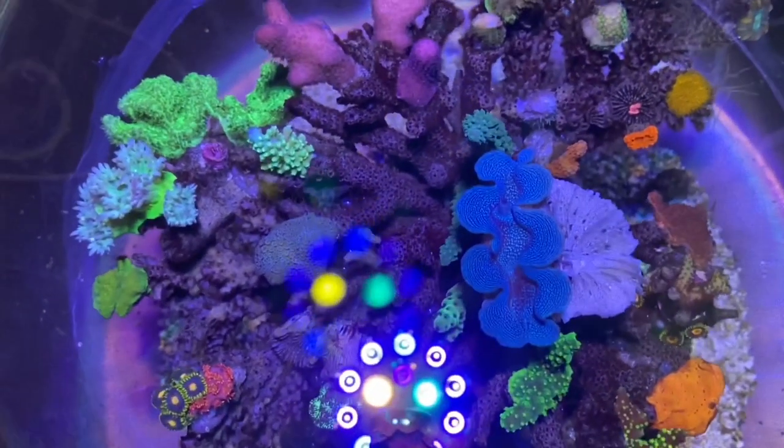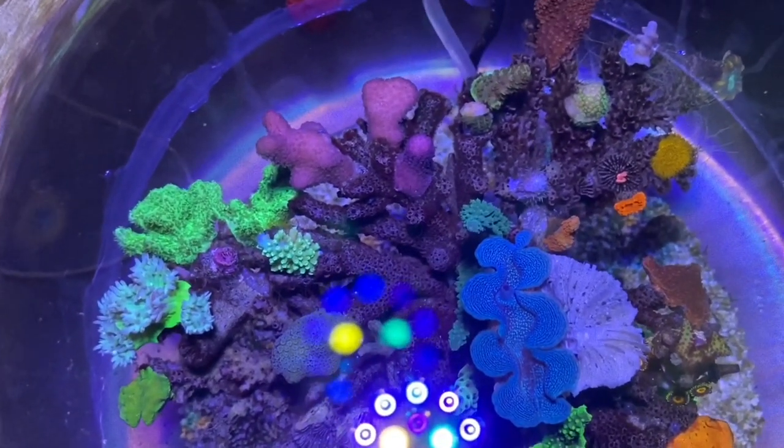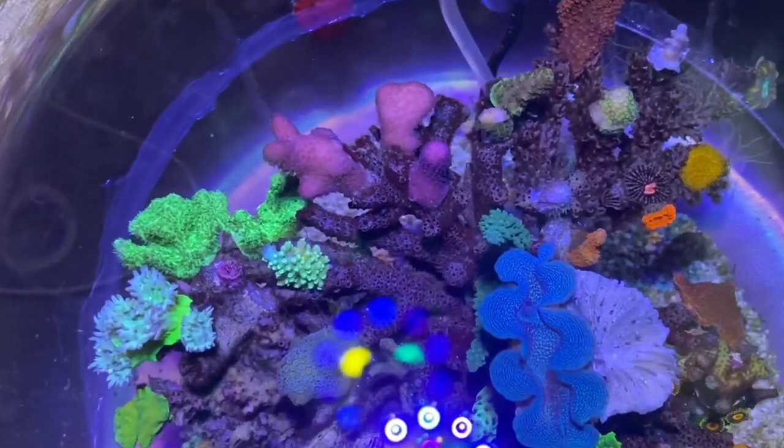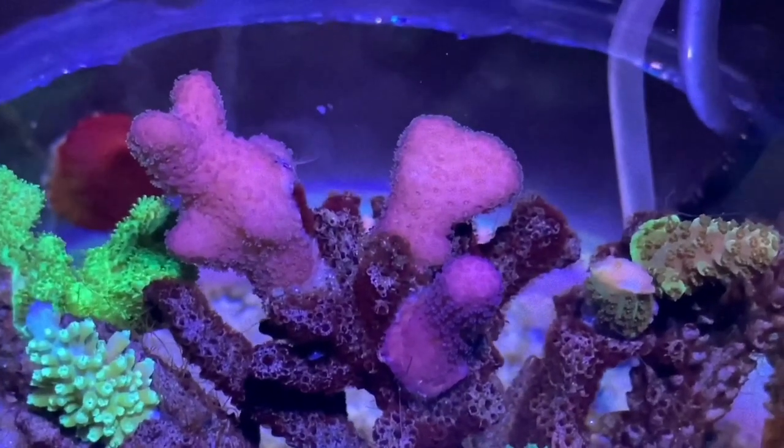Most of the corals in here are either from Reefzilla, as I said before, or have gone back into Reefzilla and come back. So there's a lot of things such as nice pocky.